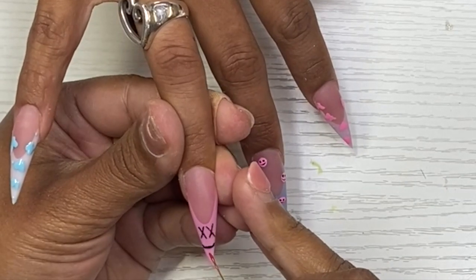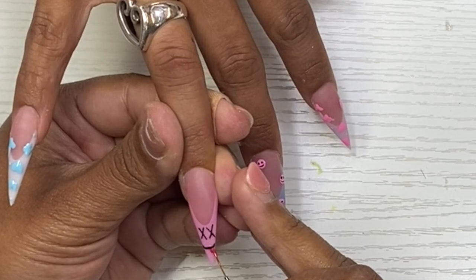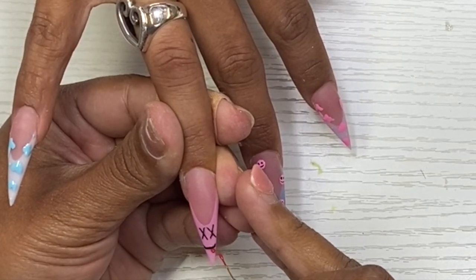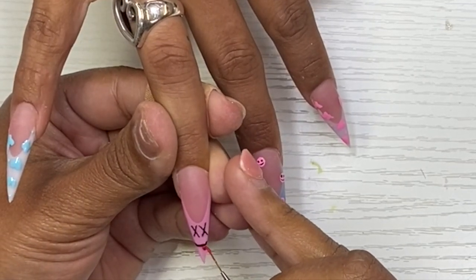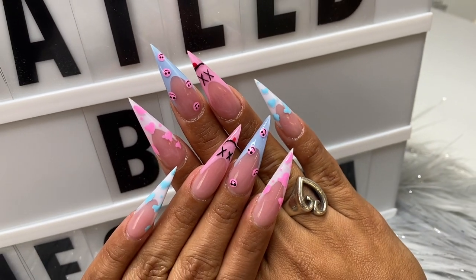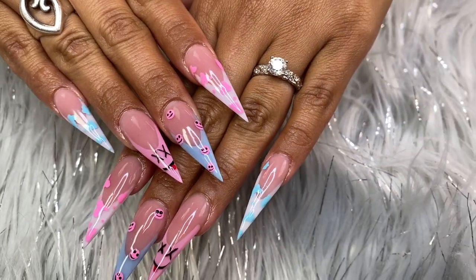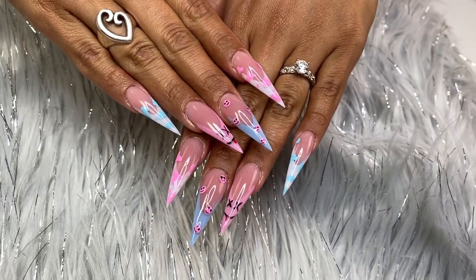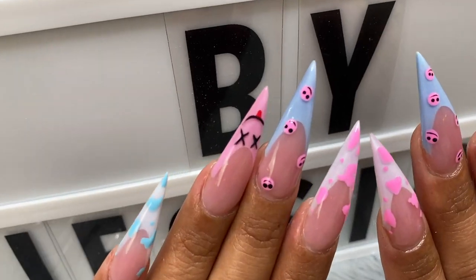To finish it off I added just a little tongue at the bottom of that smiley face — I took a red and basically just did a little dollop underneath and that was it. As always, thank you guys so much for watching. Let me know if you guys love this set like I did. If you are not subscribed please do so, don't forget to follow me on Instagram, and I will see y'all in another video — bye!